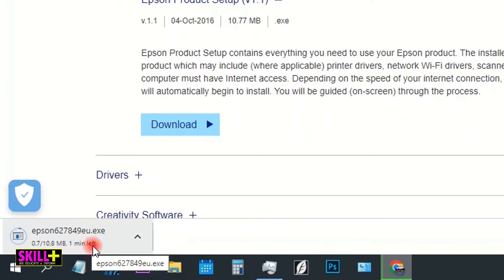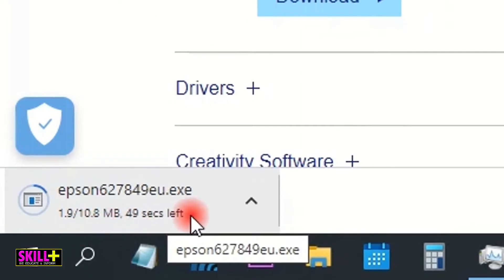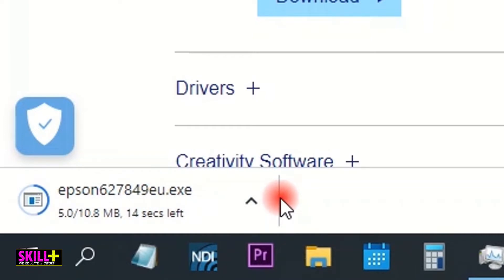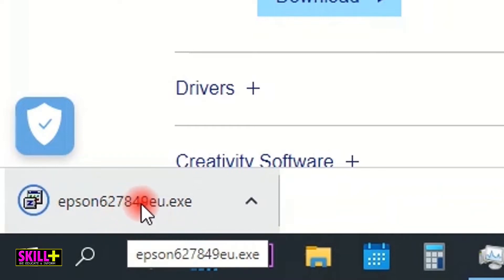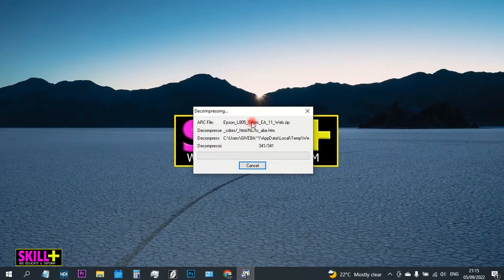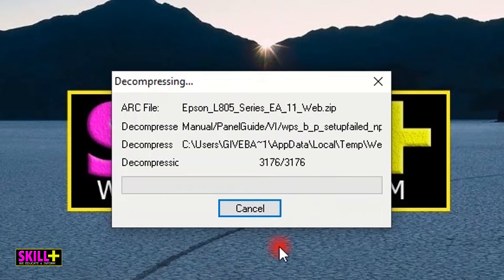As you can see it's now downloading — it has 10 MB. Depending on your internet, that will define how long it takes. For me it's almost done. It has finished. I click on it and as you can see things are happening.